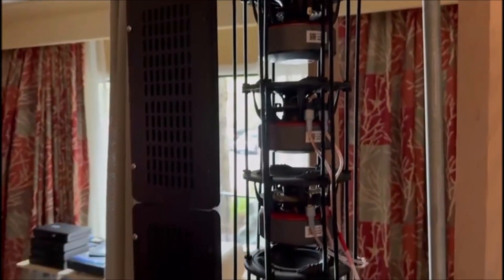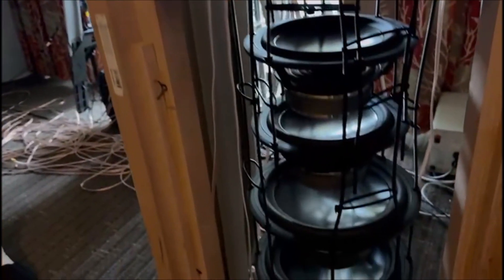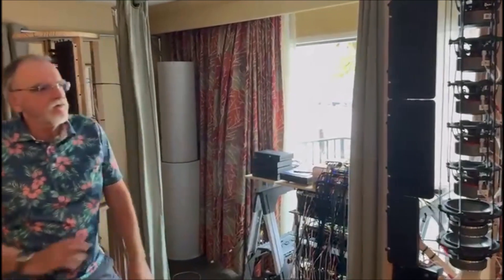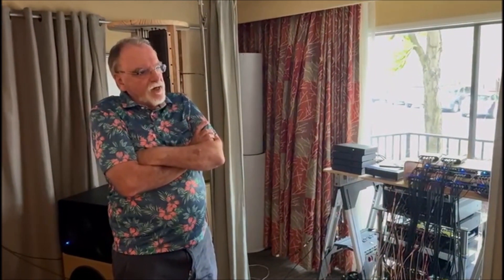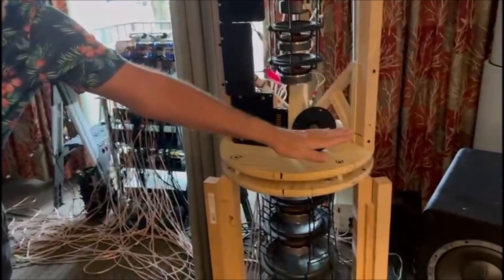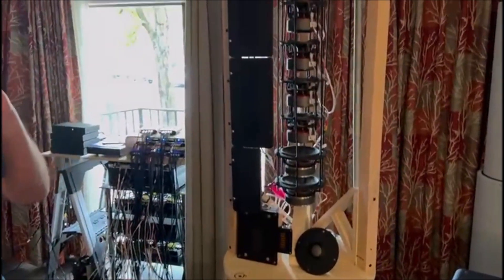First time people come in and see this, they think it's a line array — but it's not a line array. Each one of these drivers has its own amplifier and its own DSP to control its slopes and frequency range. So what you're looking at is: when this thing plays, all of these drivers — except for the tweeter, which goes above 6,500 hertz — play a single sine wave.